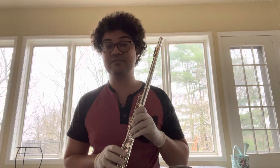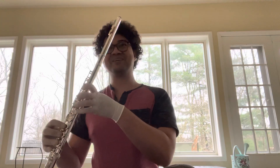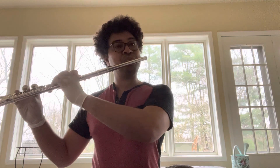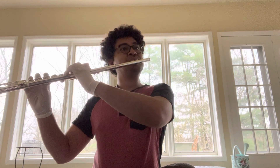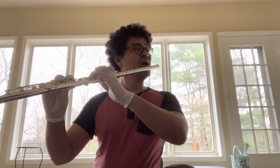So yeah, I'm thinking of the loud, loud, loud sound. Thank you.